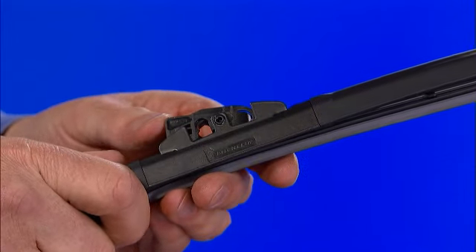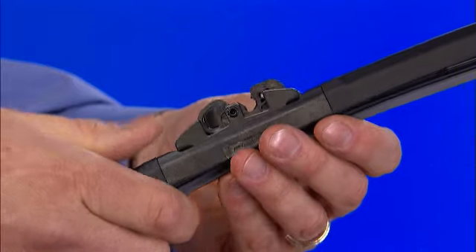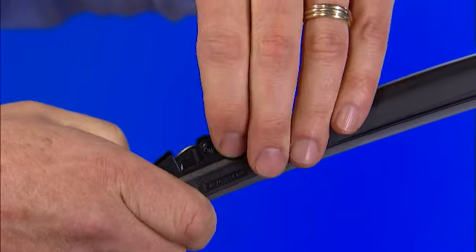Remove the pre-installed factory connector by rotating the connector 180 degrees around the rivet pin. Then push down until it snaps off the rivet pin and slide it out.